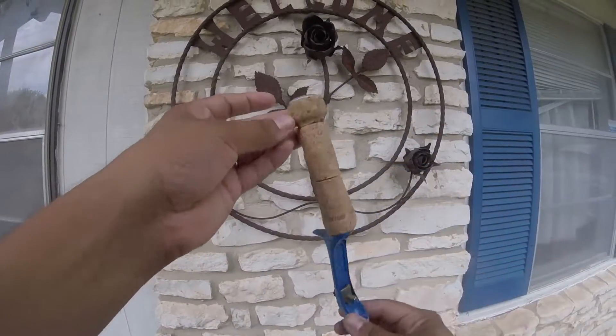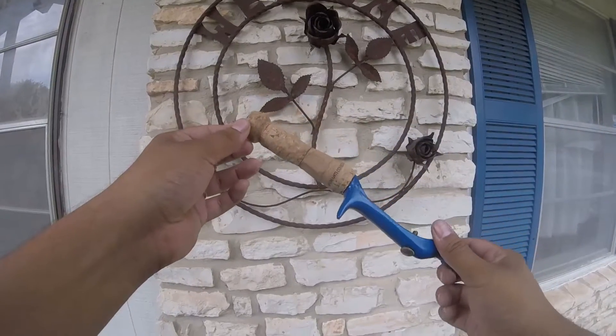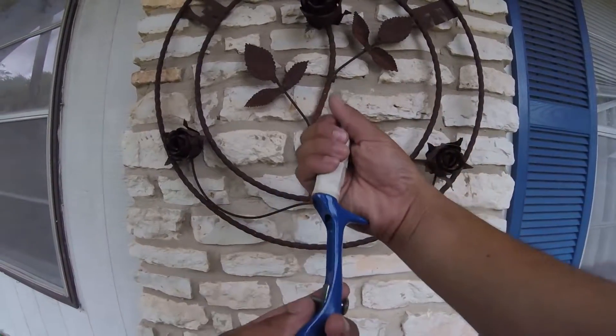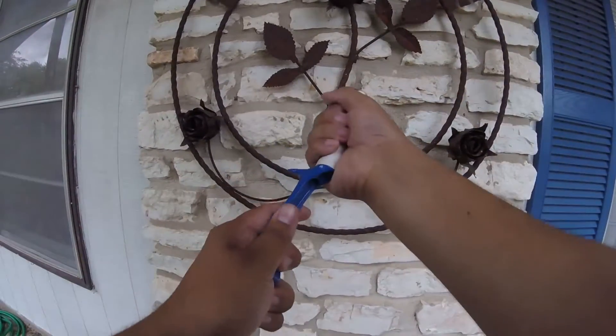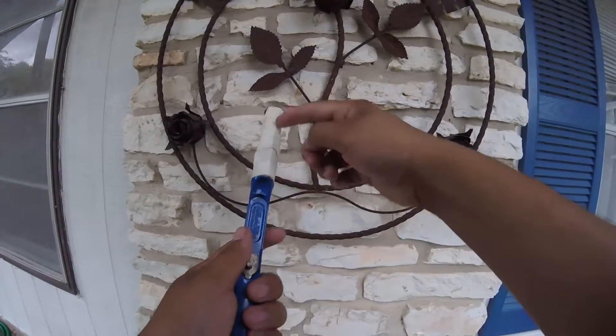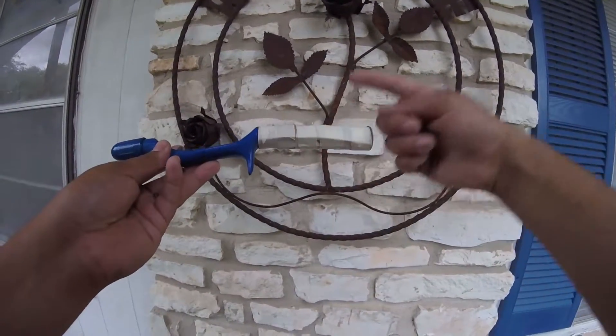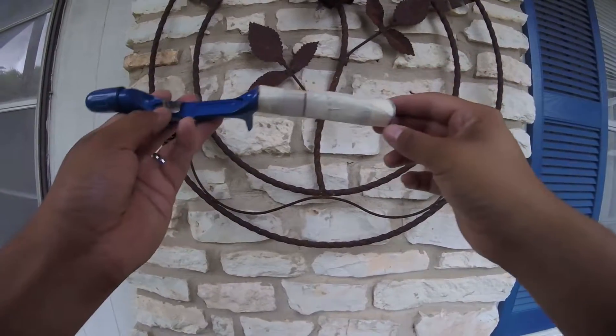Now we've got the handle on and this just looks... We've put some cork on there and put scotch tape around it to hold it tight, kind of get the shape that we want. Now we're going to go ahead and wrap it with some paracord and we'll see how she turns out.